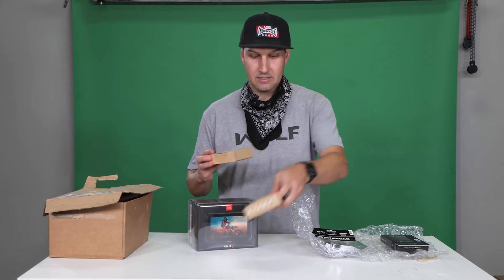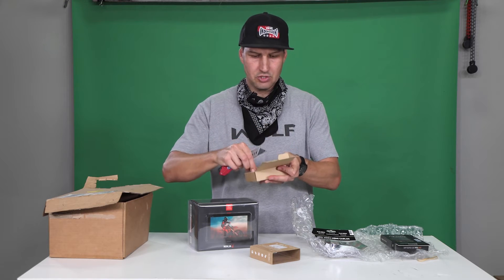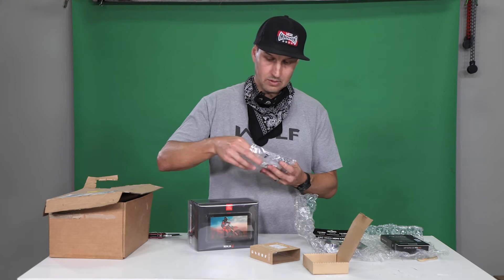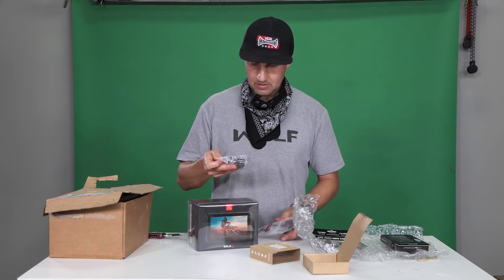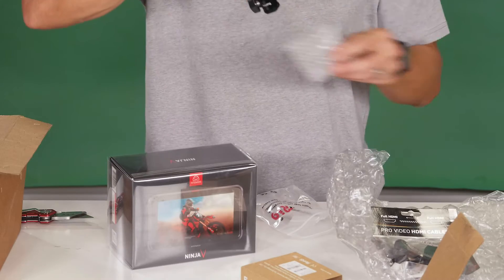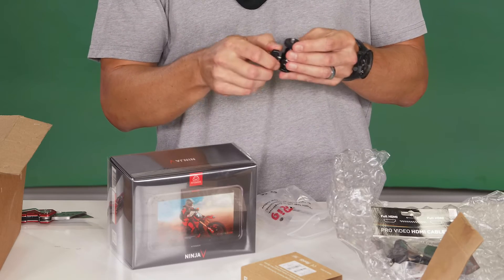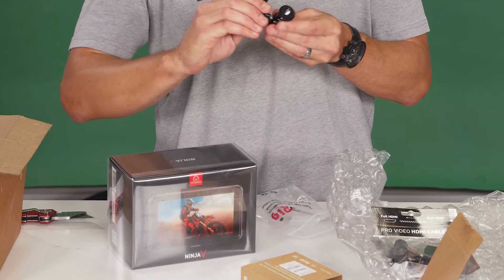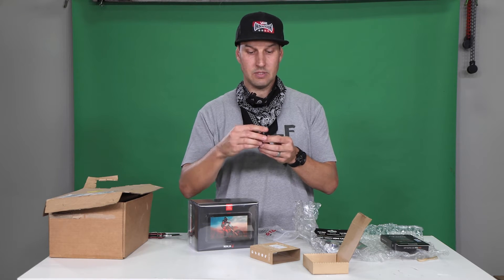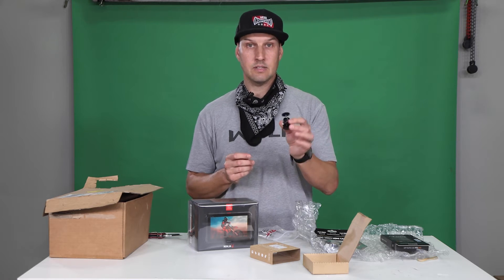B&H also recommended this hot shoe — an adjustable mount for the Ninja so you can mount it on top of the camera or on your rig or whatever your setup is. These are heavy — there are two in the package. They're heavy duty, they're metal, not plastic. So you can really tighten these things down nice and tight and not be scared you're going to break it. The last thing you want is some flimsy mount holding up your Ninja monitor. This is a good quality mount.